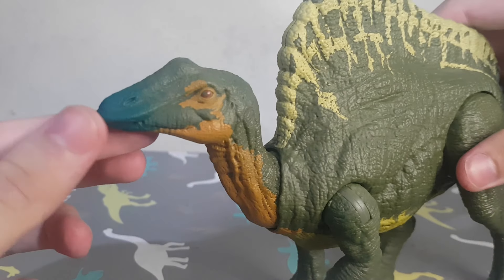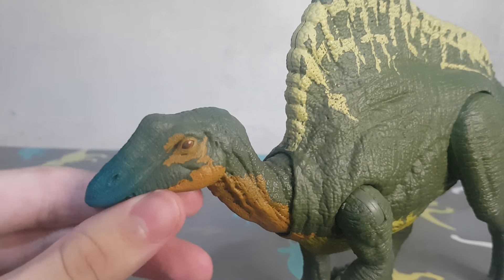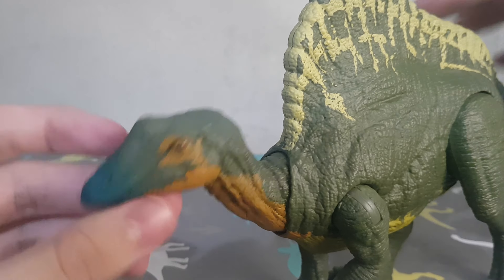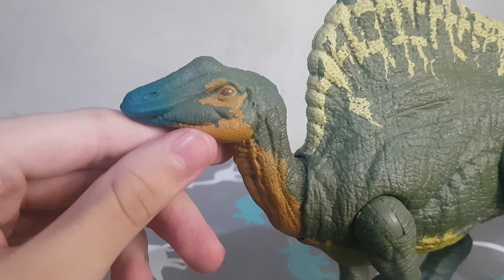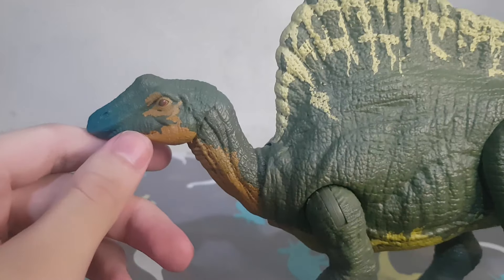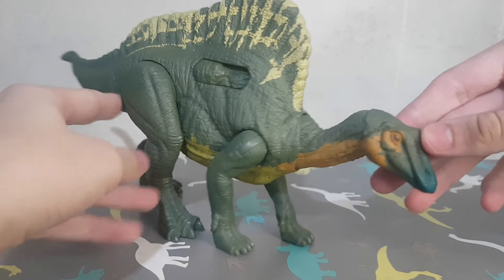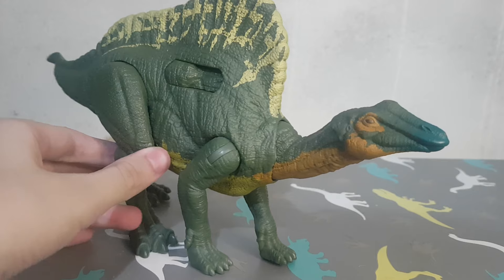The Oranosaurus doesn't have mouth articulation. I think only the really big herbivores have mouth articulation, like the Brachio, Aparasaurus, the main shield, Ranaudas, Tarzino — yeah, I think only them, at least on this line from Mattel. The Hammond collection, the really good ones, they have better articulation.